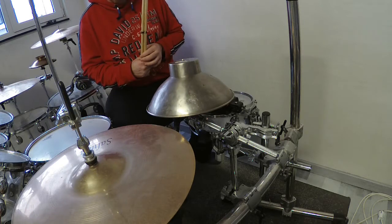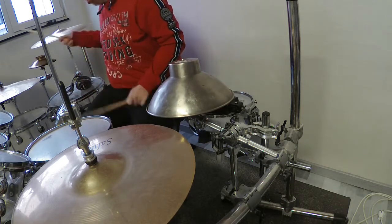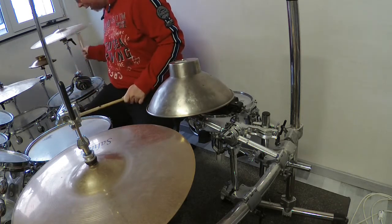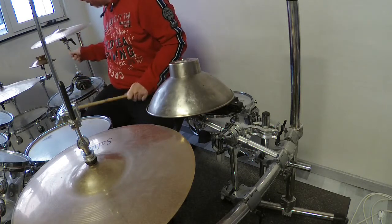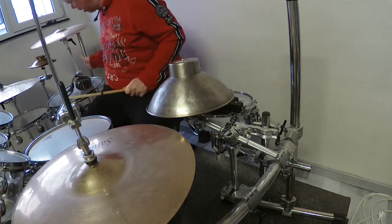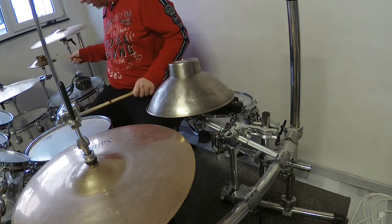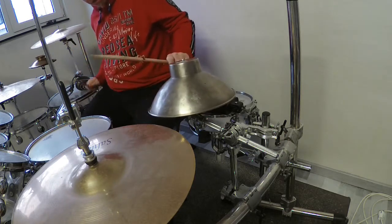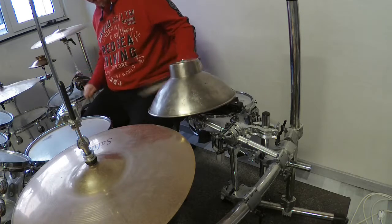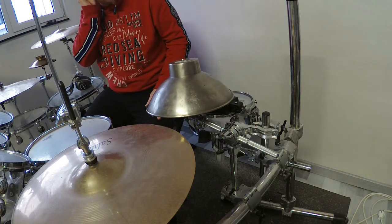I can use it in different ways too. That's the third stack, and now I want to demonstrate all three stacks together in a rhythm.